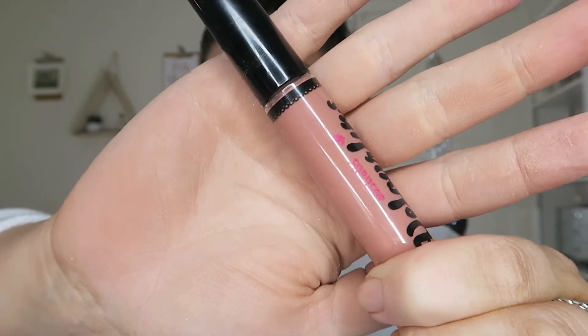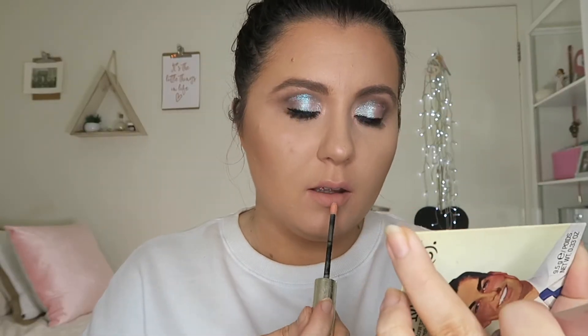Moving on to lips — I have three choices for you today. The first is the NYX Lingerie in Corset, which is definitely more wearable. If you like a little more sparkle, I'm using this gloss by By Terry. The second option is the Astralis Poppy, which is definitely peachy, with that gloss straight over the top. I had to put foundation on my lips because they were stinging from those liquid lips.